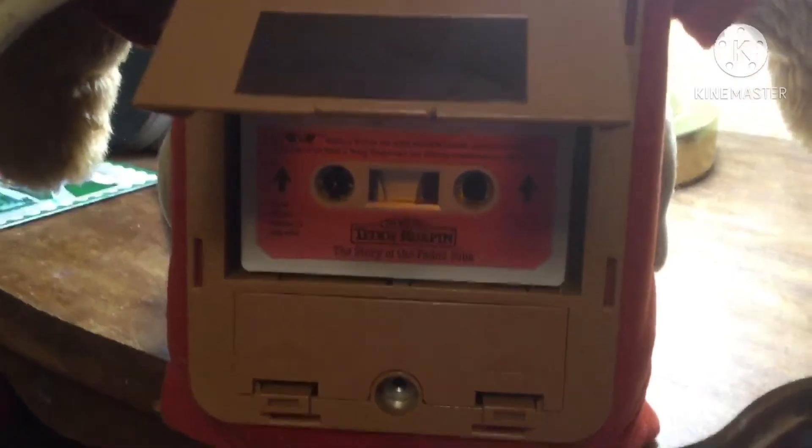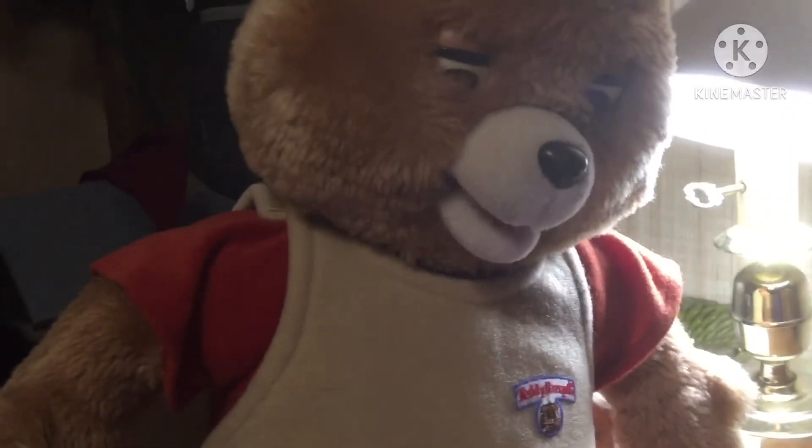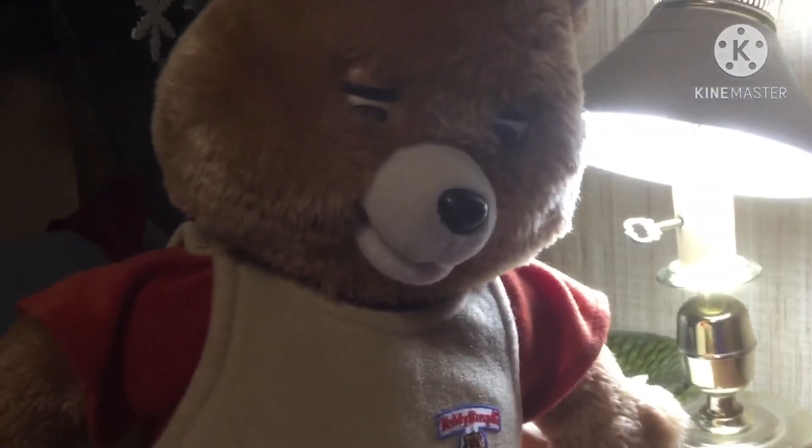Okay guys, I'm about to test the tape. Here we go. "If you have a job that you got to do, your hands are better than two." Yep, it finally works! I'll film the whole story soon, okay? So please like and subscribe, and I'll see you guys later — bye!